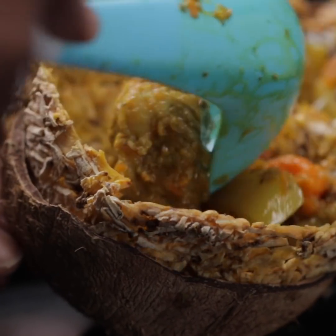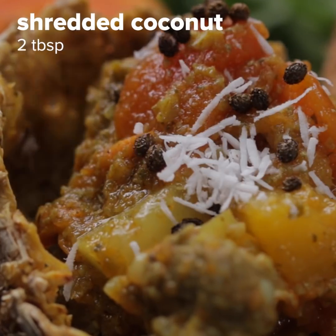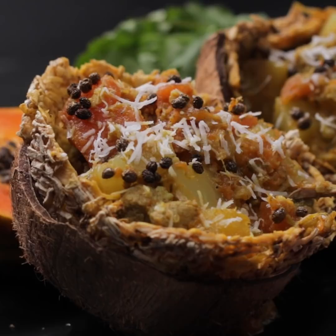My grandma in Curacao has no idea what Tasty or the internet is, but this is as delicious as the papaya stoba that my grandma used to make me as a kid. So grandma, if you ever see this, I love you.